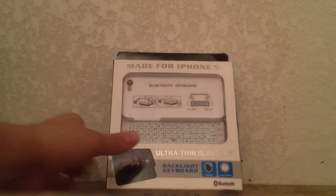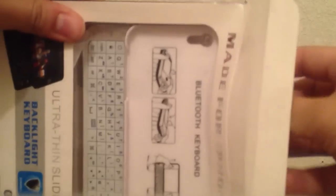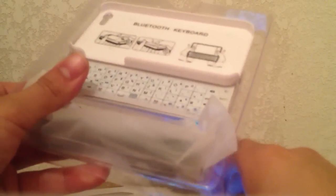Let's put this to the side for now and open up the keyboard. Inside the keyboard case it's going to be the keyboard, the micro USB charger to charge the keyboard, because you do need to charge it, and the manual on how to use it. But it's pretty simple — I'll show you guys everything right now.